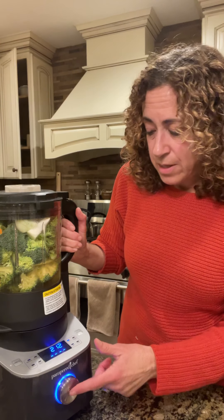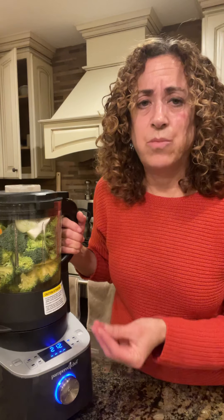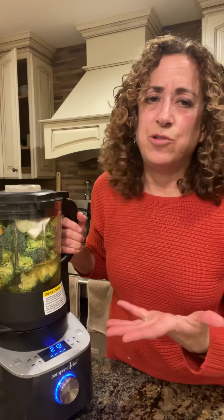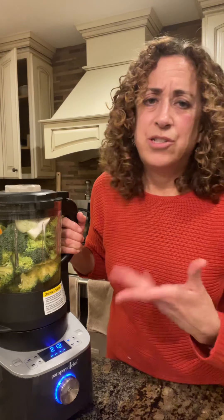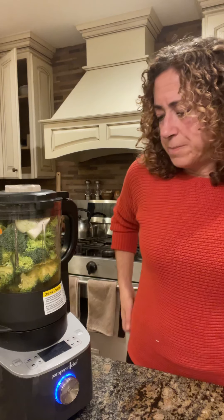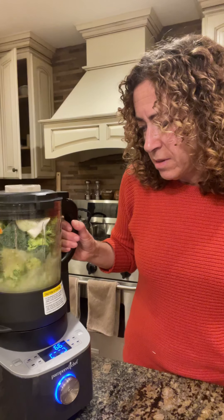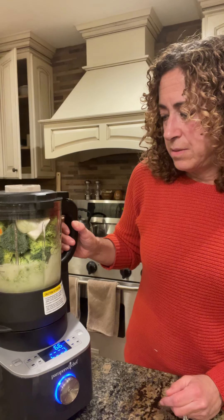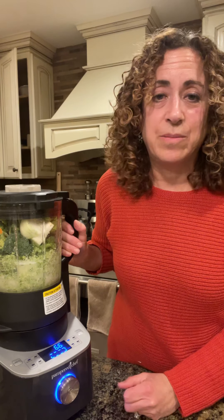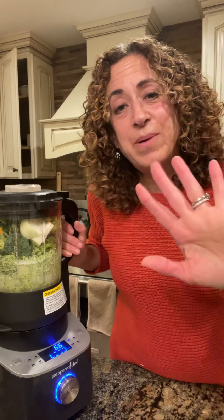I have it on the soup setting — 212 degrees — so you'll be able to watch it climb to temperature. Once it reaches temperature, the blending part doesn't take long. There we go! There's no point keeping the camera on since it'll be a good 30 minutes of soup making, but you guys get the idea. Hope everybody has a good evening!